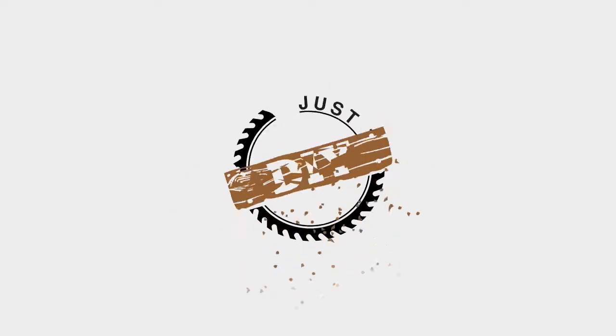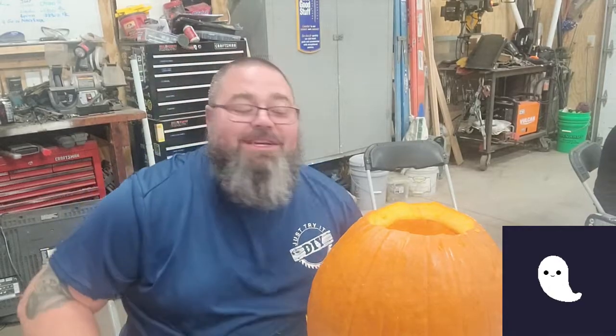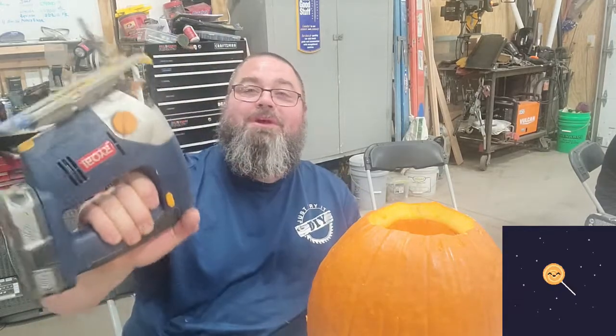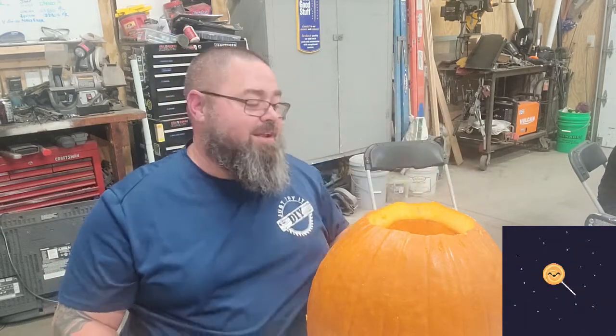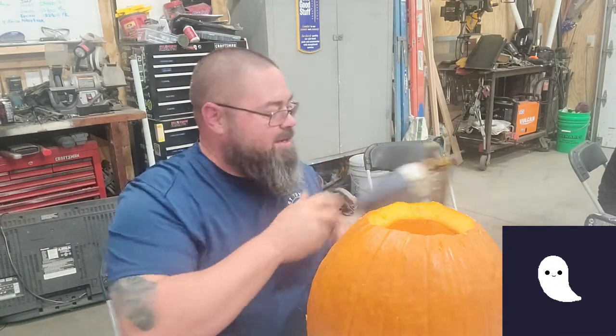I'm going to try to do something a little fun today, but we'll see what happens. As we get started getting that pumpkin all ready to go, I want to use the jigsaw — a good old blue Ryobi jigsaw with a good blade. We cut out from the top, then dig in and get all those seeds out. I already did that, but that'll be your next step.